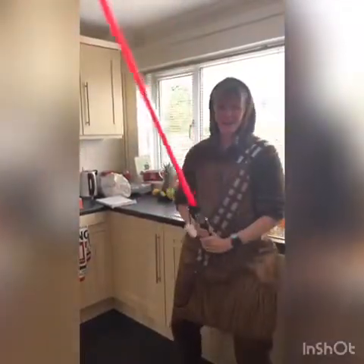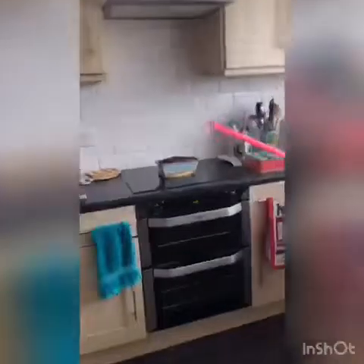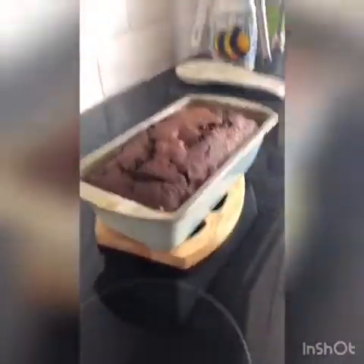Ta-da! The cake is ready. The force has worked. We now have banana bread.